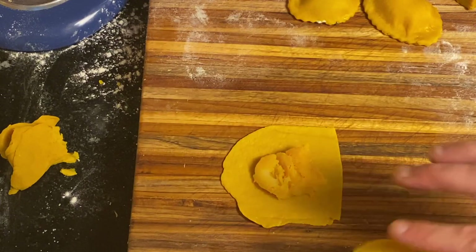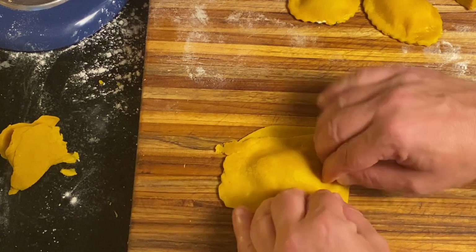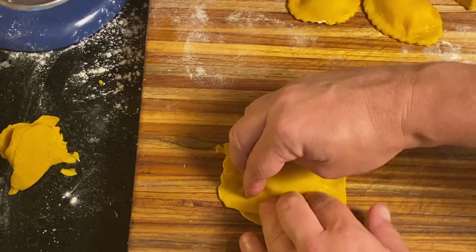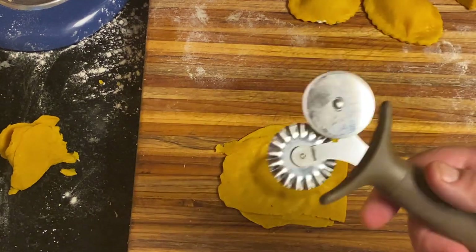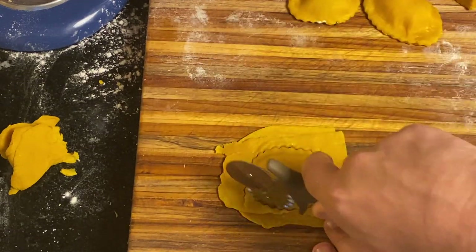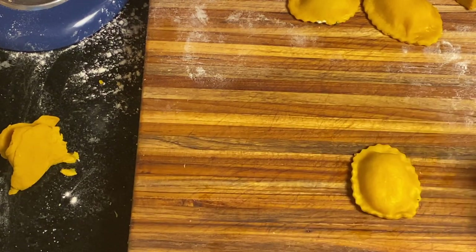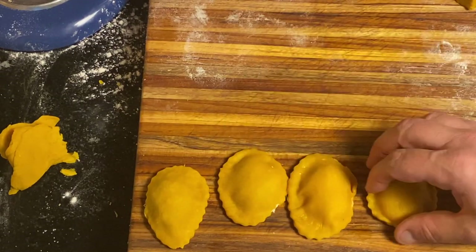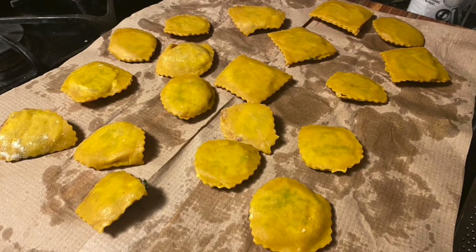To actually make the ravioli, wet the edges of the dough and press it down around your filling. Do that well because you do not want these to become separated when they are cooking. I'm taking my cutting wheel — you could use a regular knife, but I like the treatment of the scalloped edges on mine. Now we have four different types of ravioli: meat, vegetarian, pescatarian, and vegan. That is my recipe for gold medallion ravioli with four different types of filling.